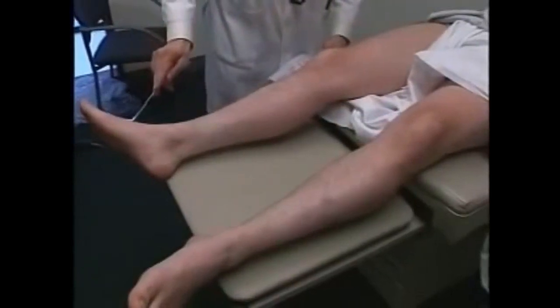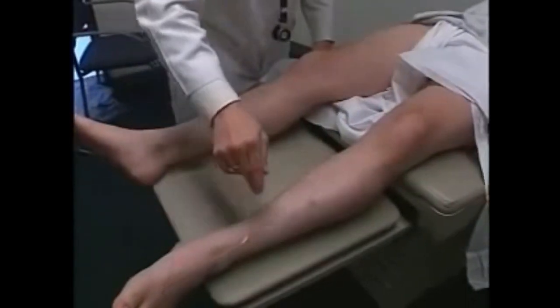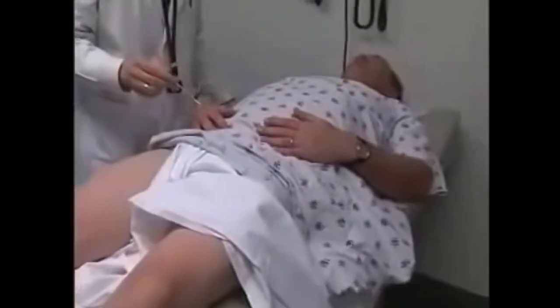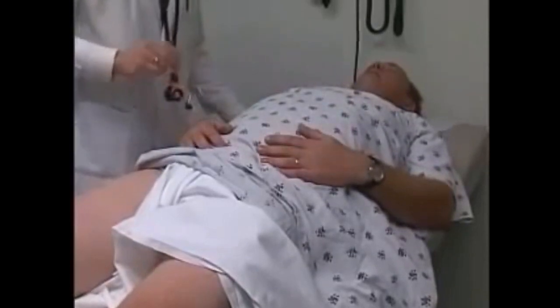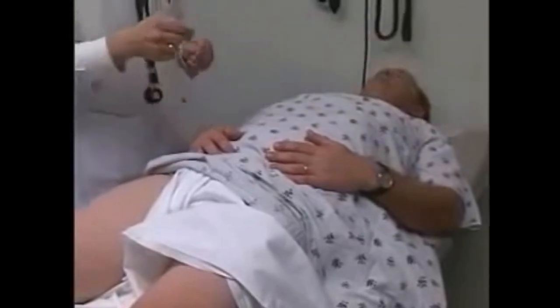I'm going to run the cotton up your leg — does that feel the same as we go from foot towards the top? Yes. And the same thing on the other side — does that feel equal? Yes. Now we're going to do the same thing on your hands — just say which side you feel me touch you with the cotton. That's all normal.